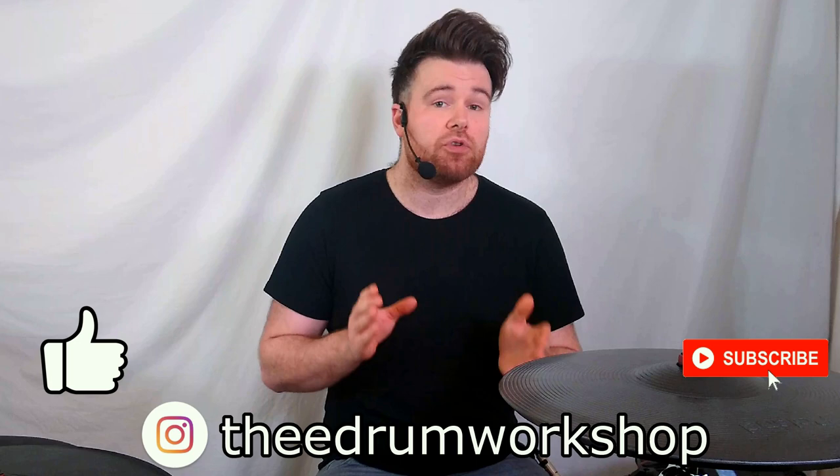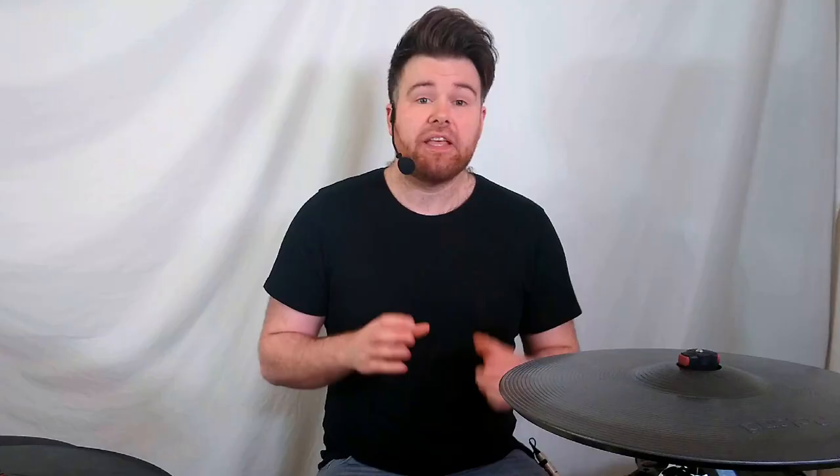If this video helped in any way, be sure to pop a like on it and subscribe if you want more tutorials like this. I've also got an announcement coming up regarding custom kits and samples, so stay tuned for that — or if you're watching this in the future, go and have a look for it. There's also going to be another couple of TD-50 videos on the screen at the end with a bunch of other sound design concepts for you to check out. Let's listen to how these sound back to back, and I'll see you next time. Cheers.